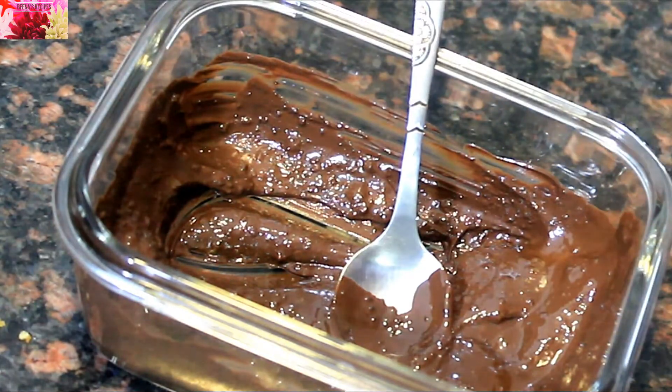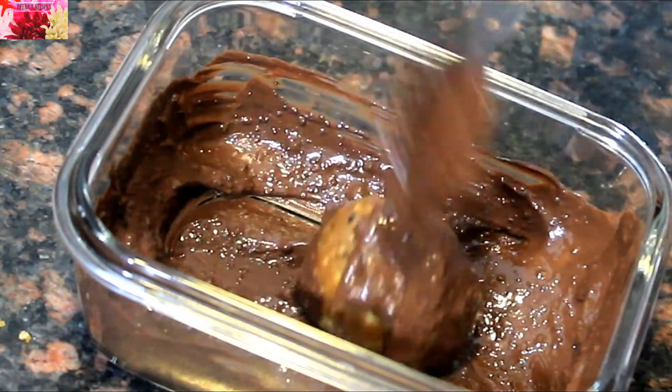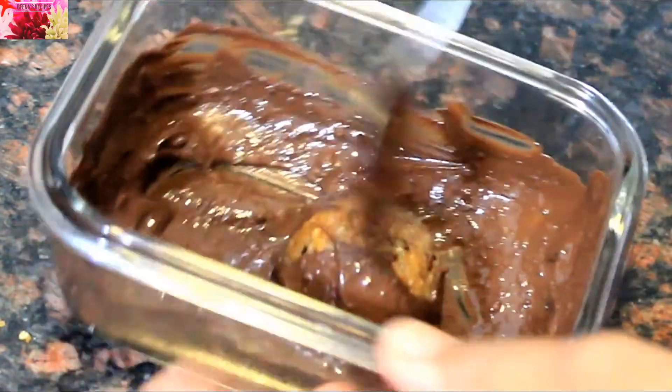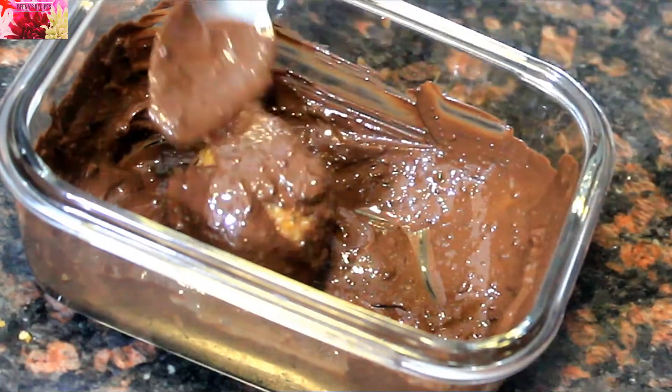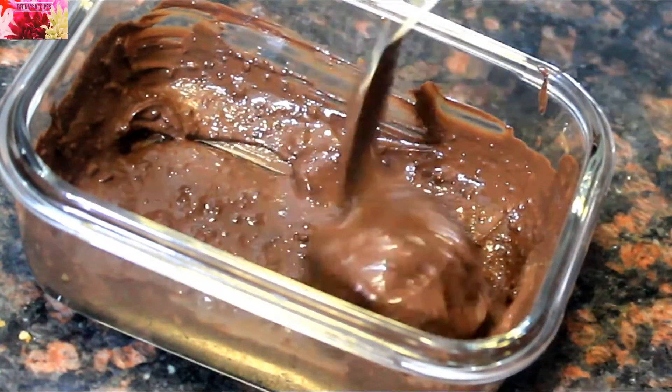For another modification, here I have melted chocolate. Coat the laddus well with the melted chocolate and freeze them. Kids will really love this.